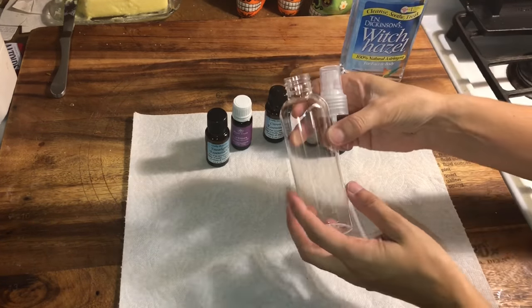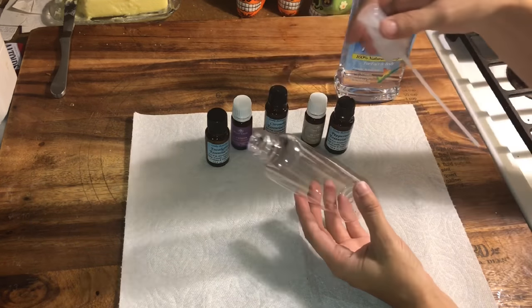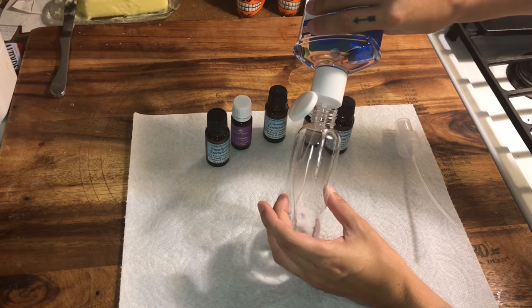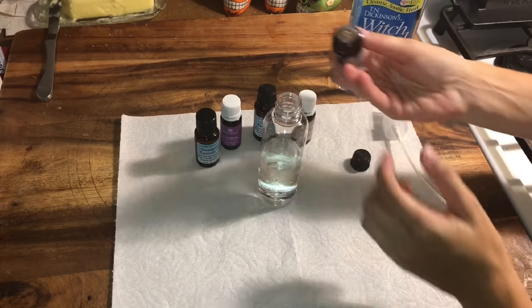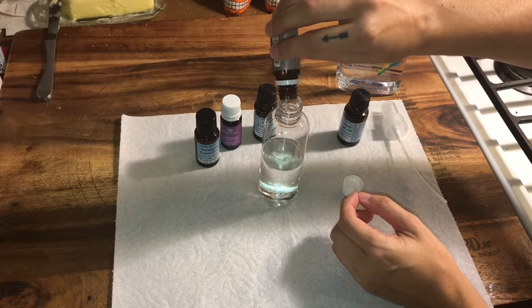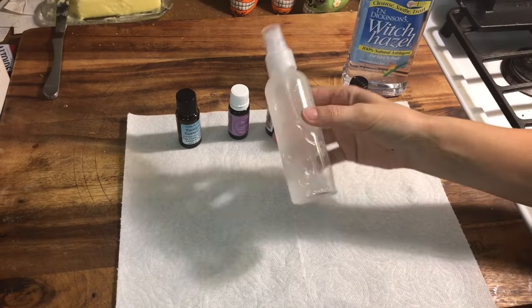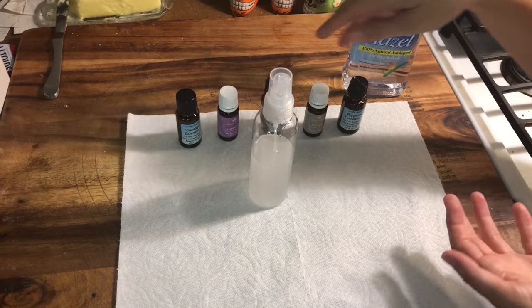I got this spray bottle from Hobby Lobby — you could also get the travel kind at Walmart maybe. I'm going to put witch hazel in here about halfway, then add some drops of the essential oils. I shook it up and didn't put any specific amount of any of these — just kind of put in whatever I wanted.